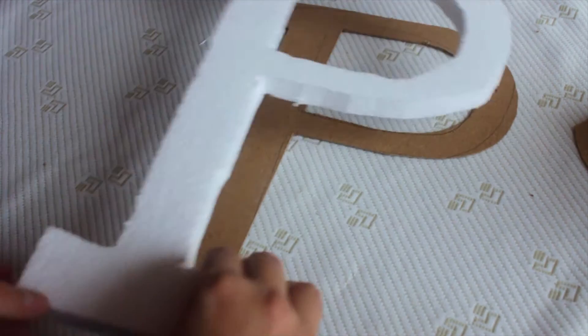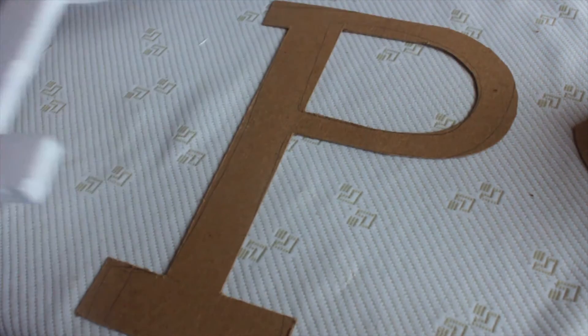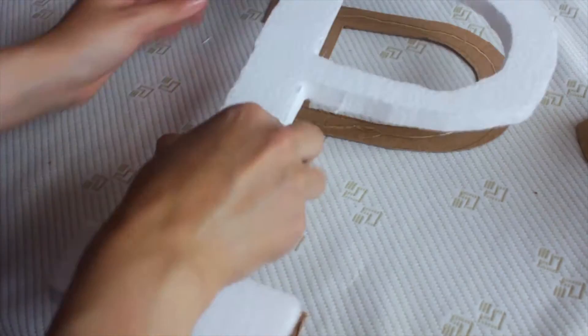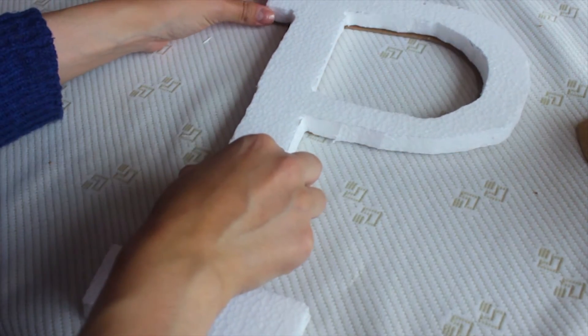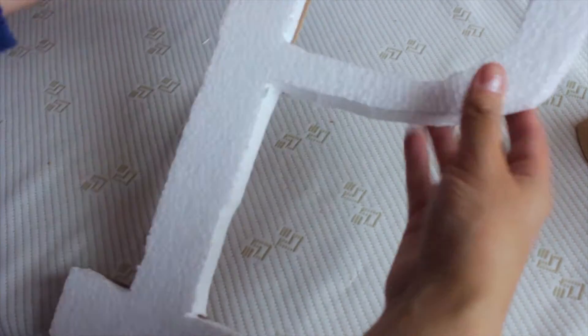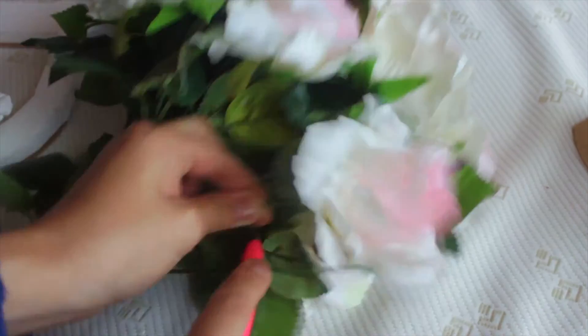When you finish cutting the cardboard, take the styrofoam and draw the same letter on it. Now cut it out. Once you finish cutting the styrofoam, take the cardboard again and paste it on top with the silicone.